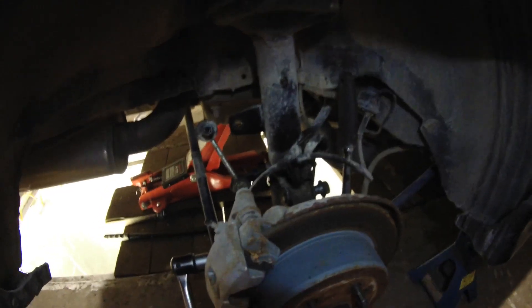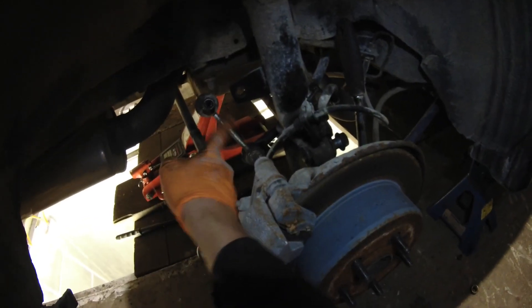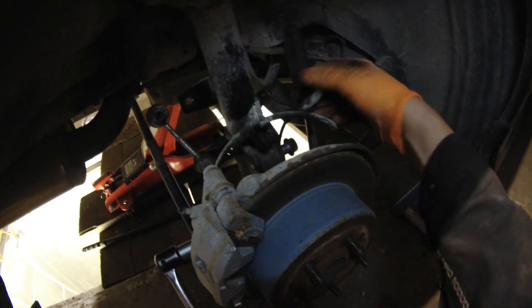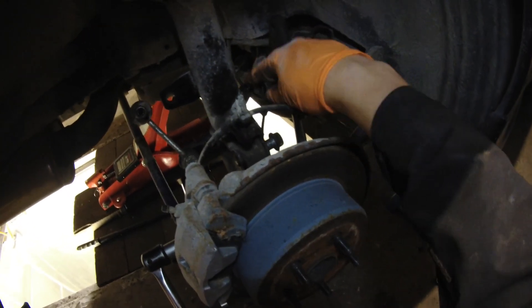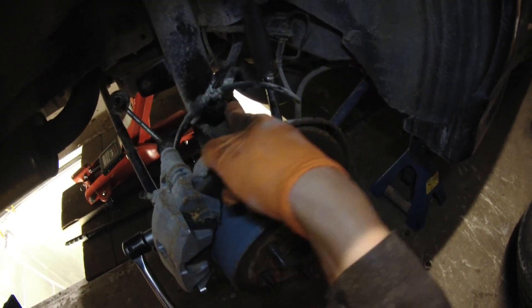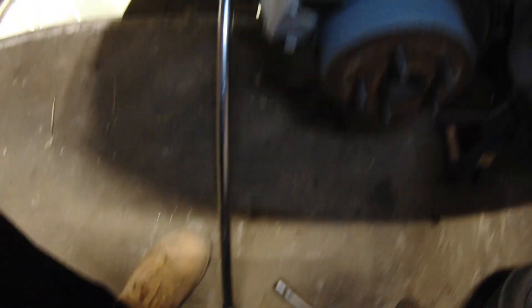The rear is very similar to the front. You have to remove the end link of the sway bar — that's 17mm. You have to remove the ABS wire, which is 10mm. You have to move the brake line, which is 12mm. And then you have these two big bolts — both sides are 19mm. It seems the easiest way is to use a breaker bar to break them loose, then use the other one to just undo them.